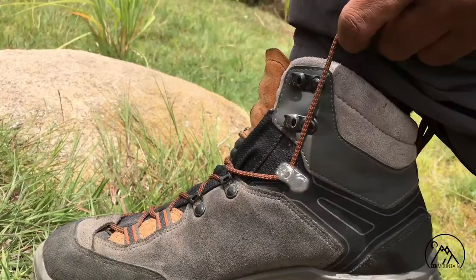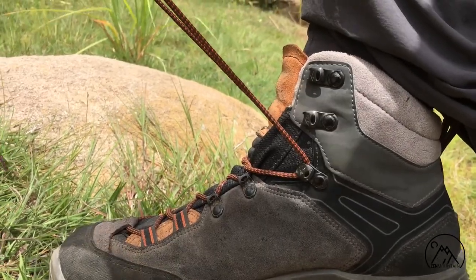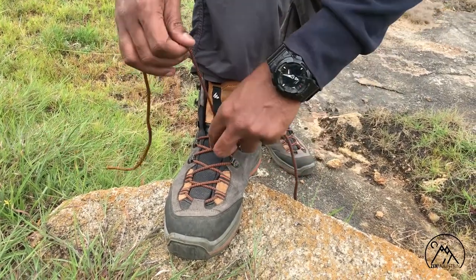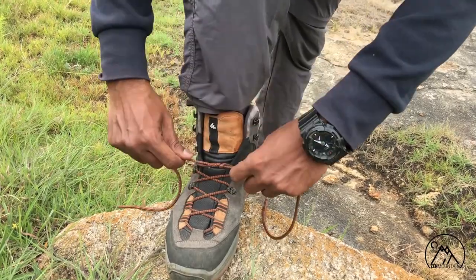Find the D hook closest to your ankle. Tie the first surgeon's knot just below this hook by wrapping the laces around each other twice. This forms a really tight knot and will help prevent the laces from coming undone.